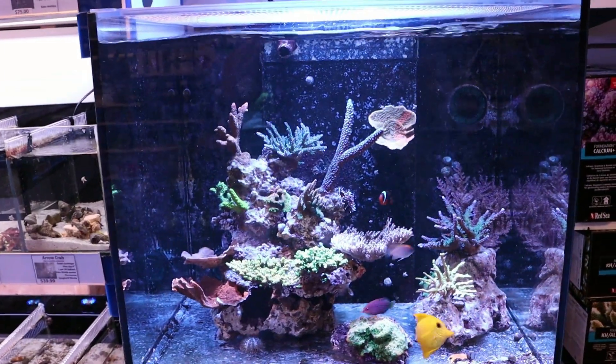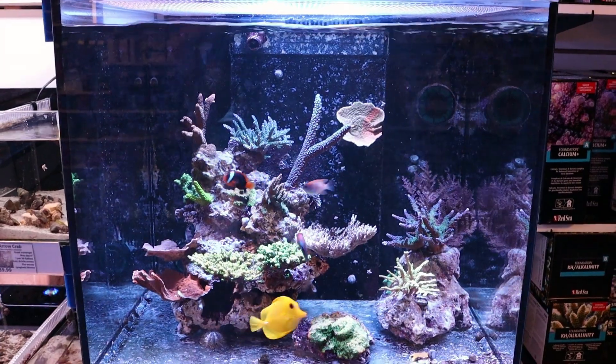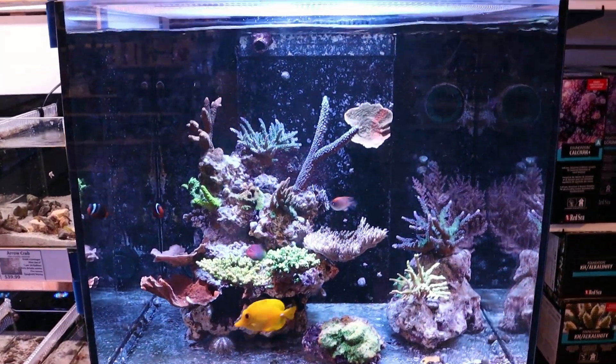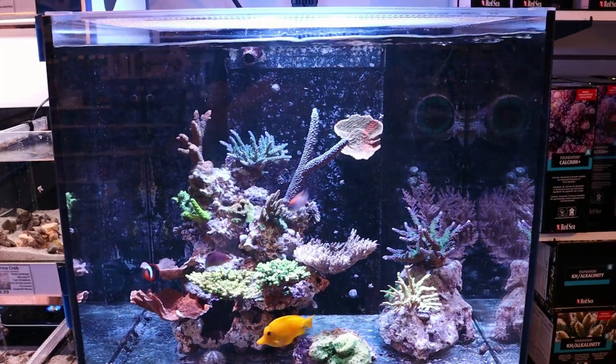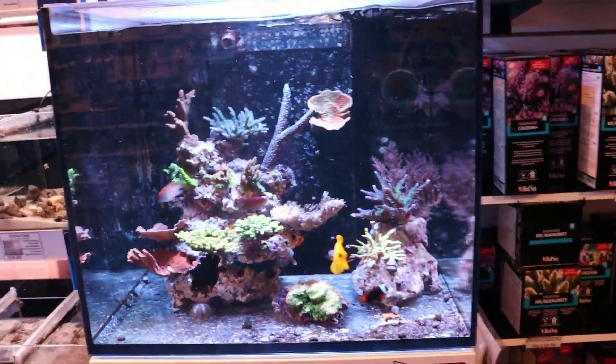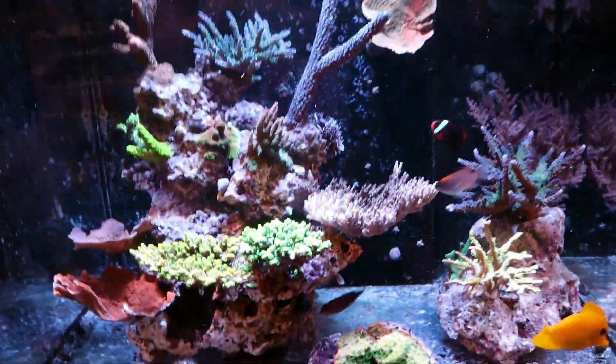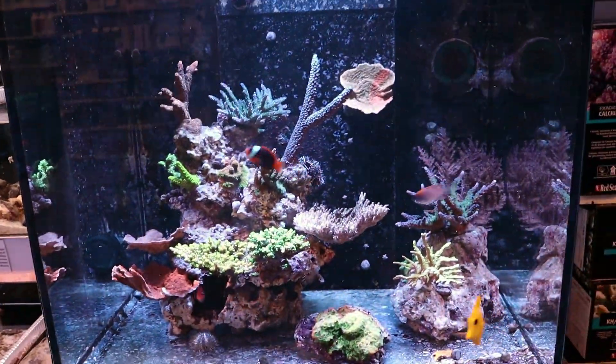Before we get into it, I'm just going to give you a quick little update. This is the Red Sea Reafer 170 that we have here in the store. It's being taken care of by Matt that works here, and it is an SPS-dominated tank. The reason for the video — we had this crazy dead spot, we had detritus building up over here in this back corner. Still building up a little bit, we may need to play with the powerheads. But we went ahead and added a second Nero pump. This is a 35-gallon Reafer 170. We were using the Nero 5 up here at the top, and it is SPS-dominated, so these corals like a lot of flow.